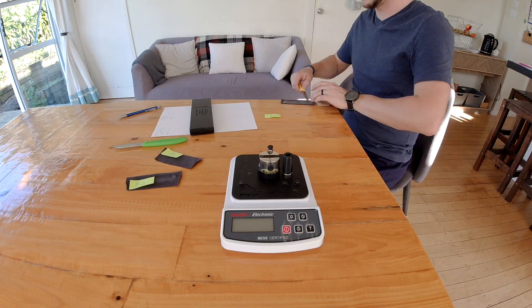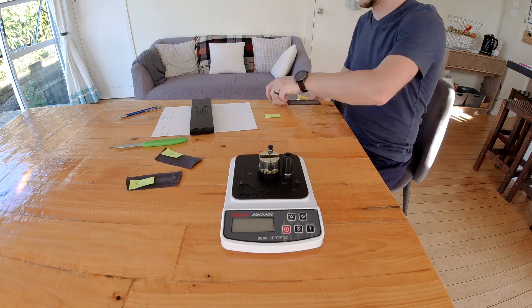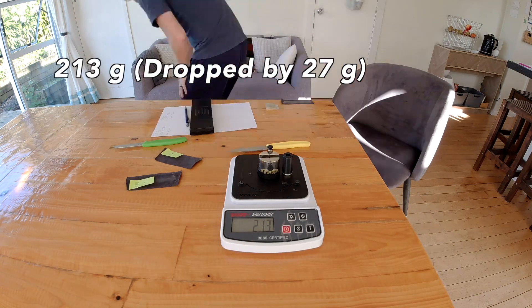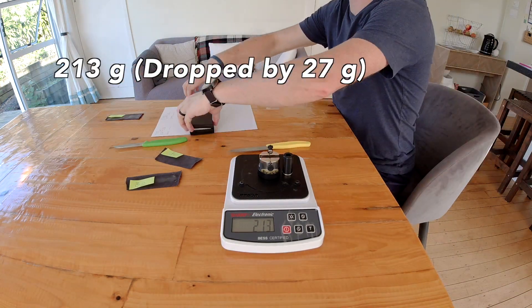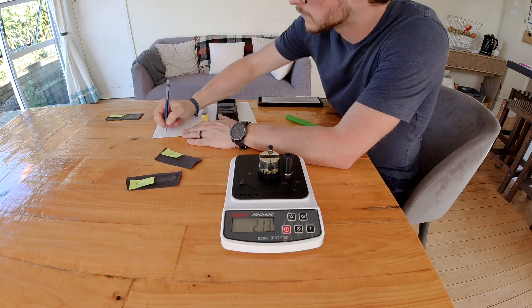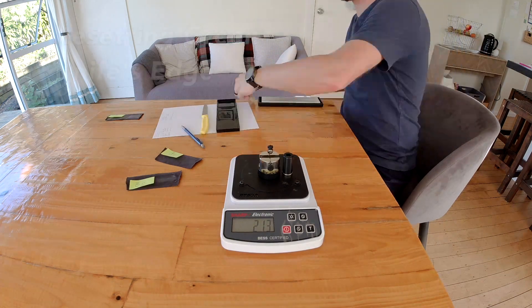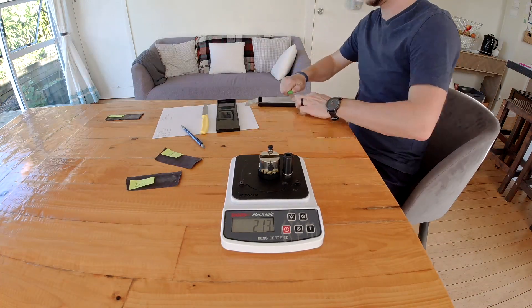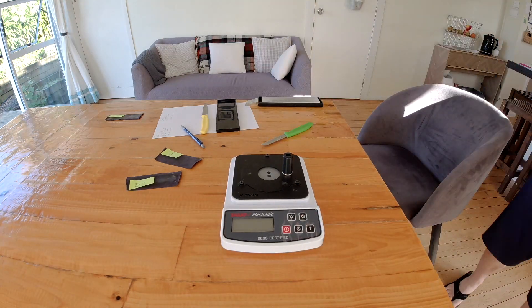Now we're into one micron Viniv — it fares a little bit better, dropping by 27 grams. That's a pretty average strop for these tests. Around 30 grams when you do 10 strokes on denim with a hard abrasive has been pretty typical.